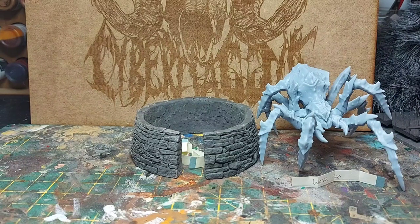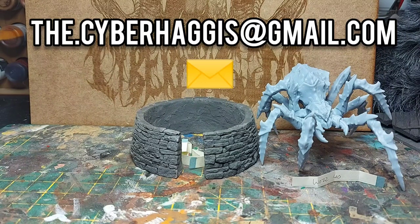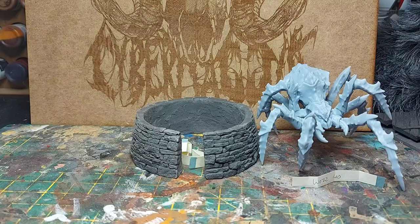Congratulations to all the winners — sorry if you didn't win, I'm sure I'll have another giveaway at some point. If the winners could email me at thecyberhaggis@gmail.com with your name and address, I'll get those posted out as soon as I can. I'd like to thank Fully Cycled for the models — they've been a really great company to deal with, very friendly online, quick delivery, and the 3D prints speak for themselves. I hope you enjoyed this video as much as I enjoyed making it. Remember to like and subscribe, hit that notification bell, and I'll see you again next week — cheers!